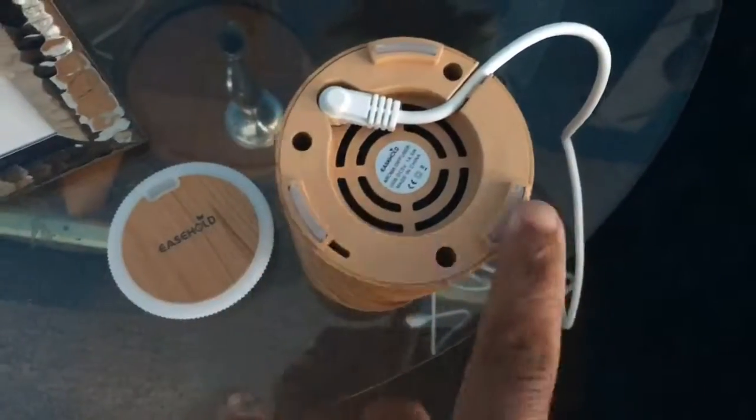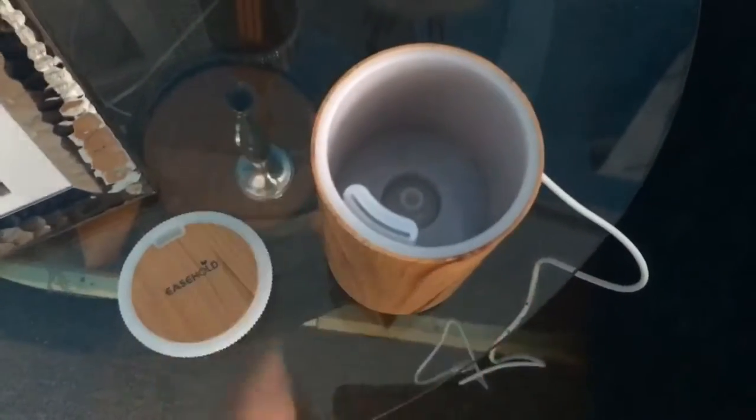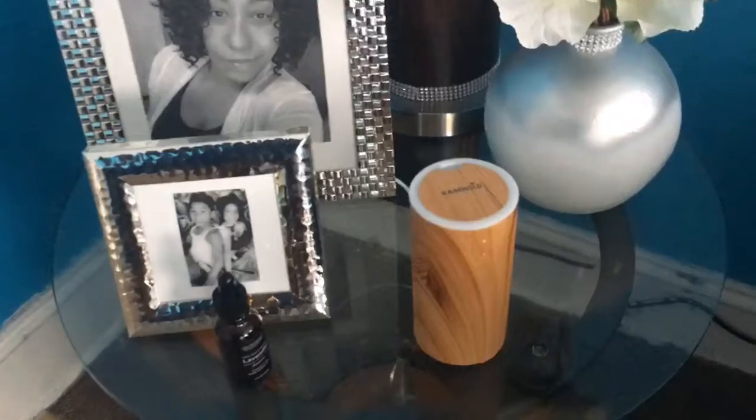It has these three little legs right here to stand on. This is where you put the water — it says in the little paper that you place the water to right here. So we are going to plug it in and see how it works. This is how it looks.